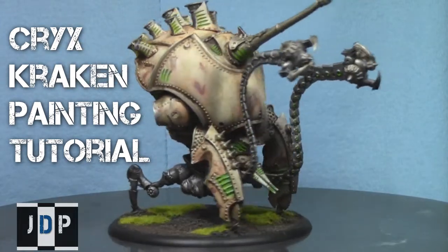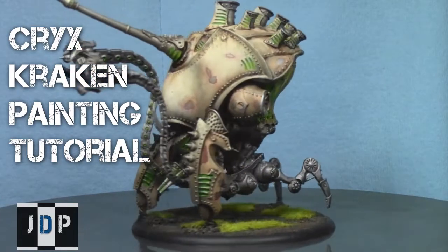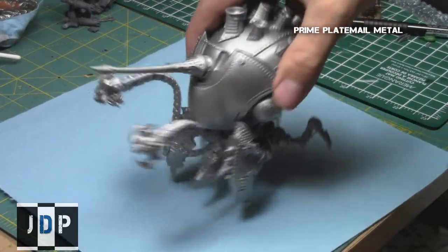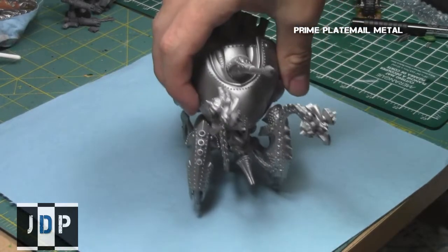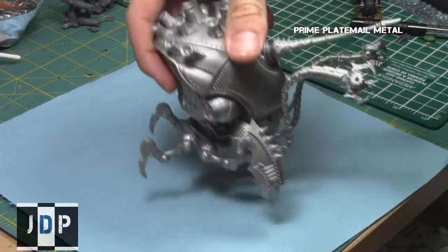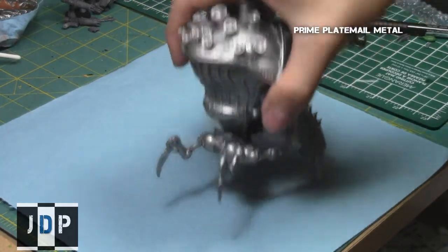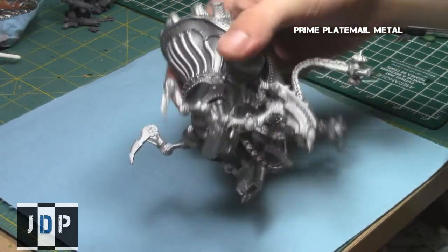I began with the model primed with Plate Mail Metal from Army Painter. If you don't have Plate Mail Metal, I recommend priming it black and then just coating it with a base coat of any metal color you have, such as Bolt Gun Metal.